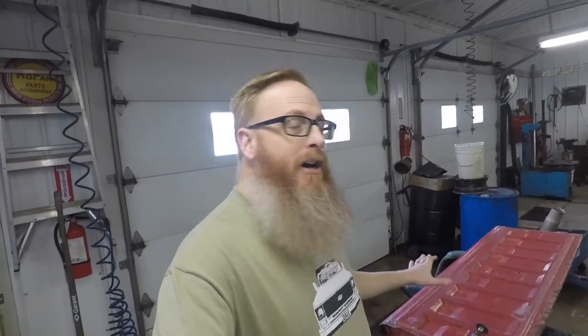We've made it out to the shop and we took some time to get all the leaves and pine needles and all that crap blown out of the tailgate. Now we're just going to sand down all the rough spots and get it ready for some primer. We're going to do that to time-lapse.